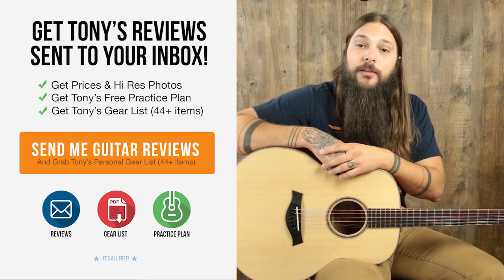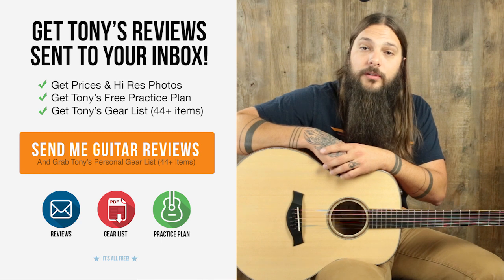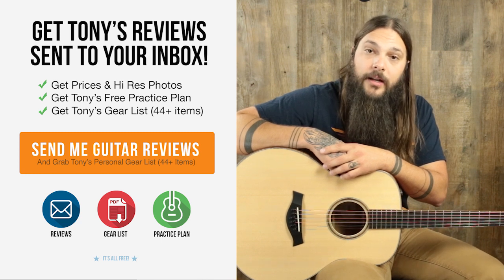Now, if you happen to be interested in purchasing this guitar, go to AcousticLetter.com where you can see it along with hundreds of other guitar reviews that I've done. Thanks a lot for checking it out.